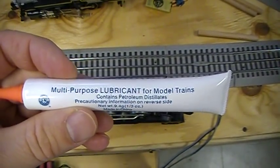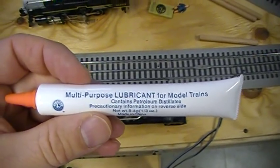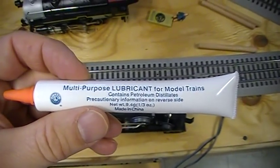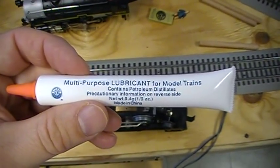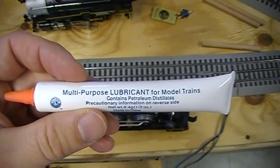In this video we are going to show you how to use Lionel's multi-purpose lubricant for model trains. We should do this every once in a while as preventive maintenance. If your train has gears on the wheels you should put a little bit of this on the gears. It will keep your train running nice and smooth.